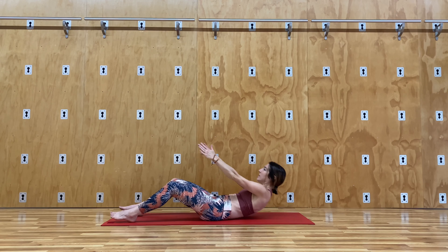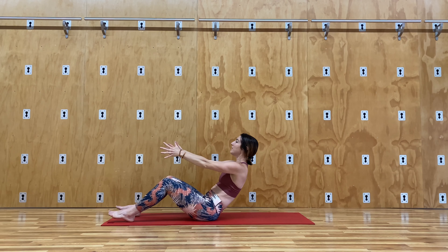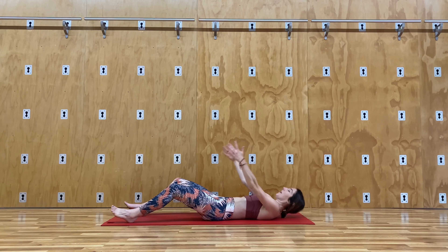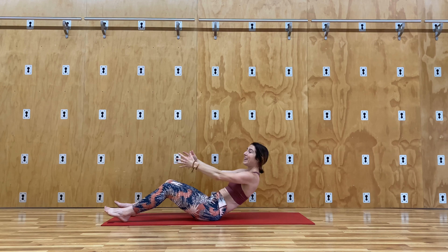So here we are. Our arms are reaching out in front of us. Lower, middle, upper core is working as you descend. Take an inhale, exhale, and raise up. The reason we have the arms in front of us is that it gives us something to focus on — it gives us energy to bring forward as we go down and up.